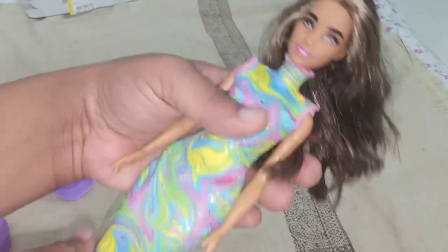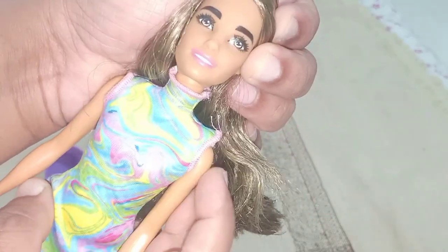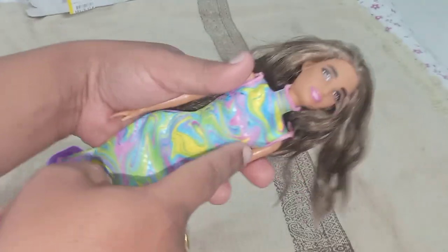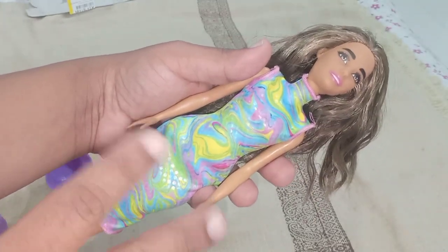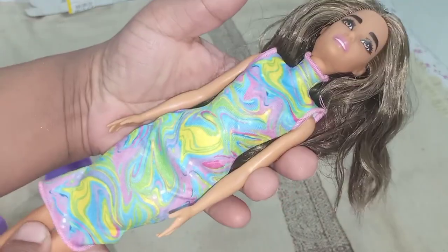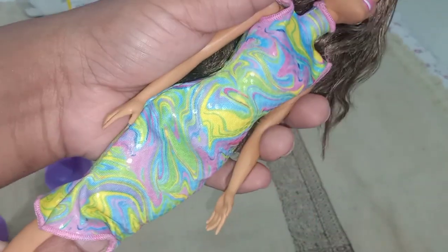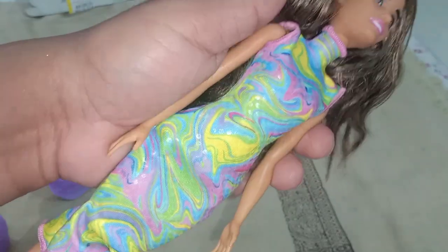Now let's talk about the dress. She is wearing a one-piece sleeveless dress with a turtleneck. It has a pink boundary and pink stitching boundary, with a triangular kind of design. It's a bodycon shaped one-piece dress. The design has multi-colors — it looks like an oil and water mixture or tie-dye dress. The translucent dots are underneath the design, which gives a luxury effect to the dress — I really like that. It has a velcro in the back, which is really convenient.